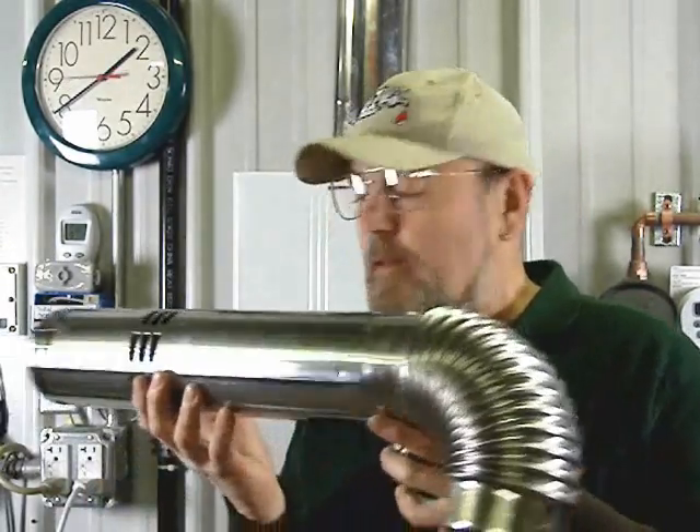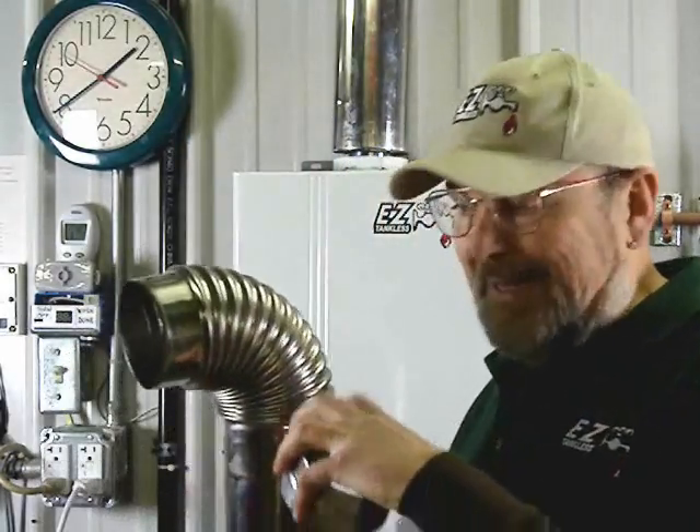On our tankless heaters, the model Deluxe and Ultra, they are a direct vent model. That means they take their air from outside for combustion. They draw it into the heater from outside the home, then the exhaust goes back out through the same concentric pipe. The pipe, which comes included with the heater, has an elbow with a 94-degree bend, and there are actually two pipes in one.